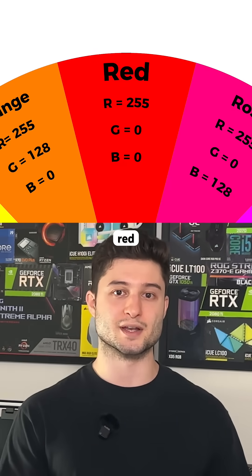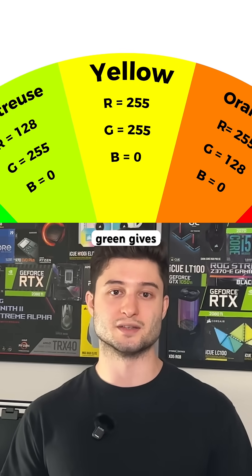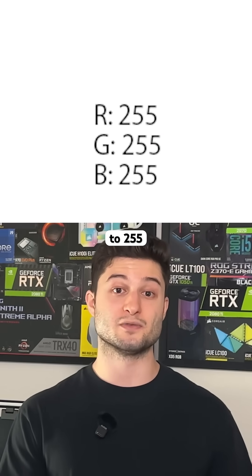So for example, 255 red, 0 green, and 0 blue gives you pure red. 255 red and 255 green gives you yellow, and if you set all three to 255, you get white.